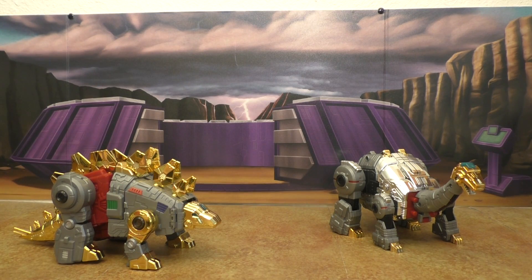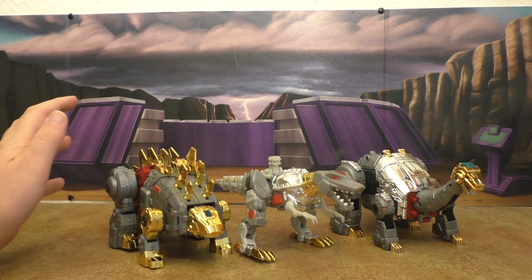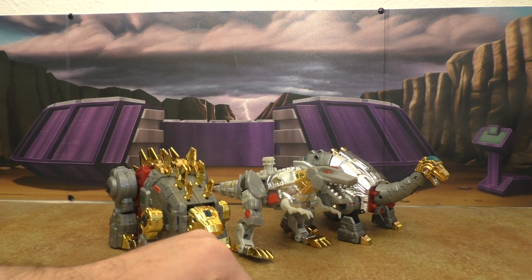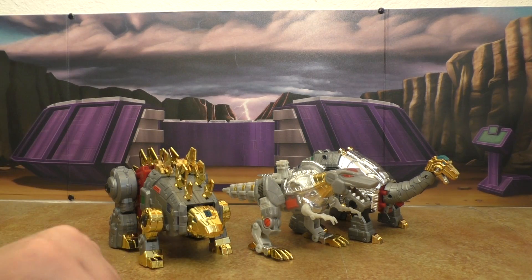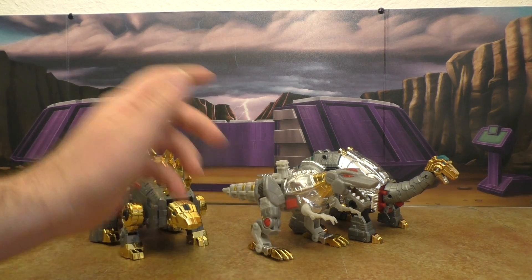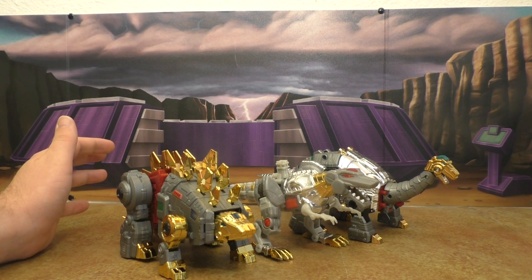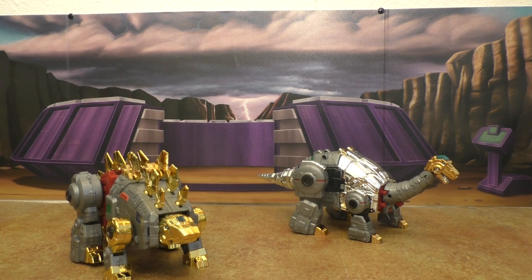Now getting into the realm of ridiculous — here they are with Classics Grimlock, and actually he does look better with these guys than the Fall of Cybertron Grimlock. He's too small, but at least the aesthetics are pretty close. I kind of like it — maybe if you count him as like a Velociraptor or something, that doesn't look bad at all.